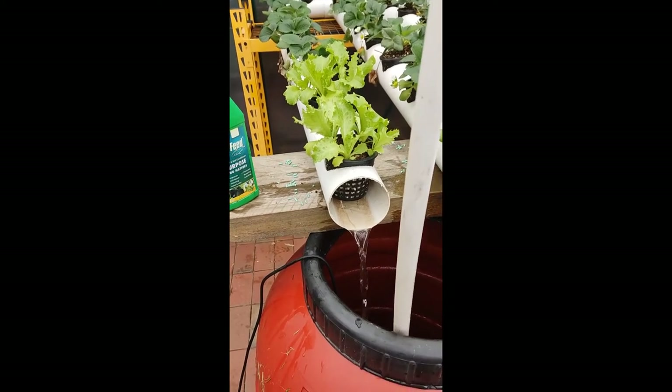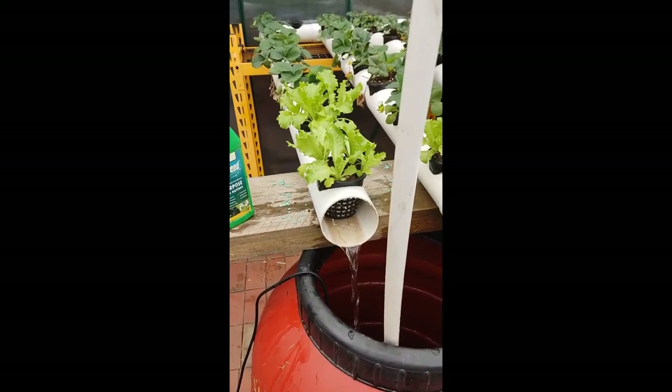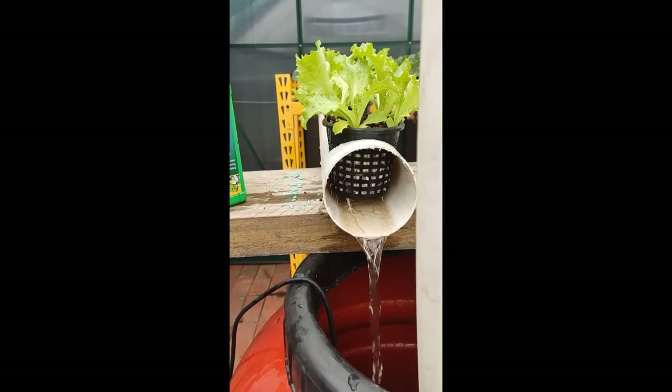You can see here what happens to the hydroponic system when I don't put the elbow and the flow constrictor on at the very end — the water just flows out at the back and it doesn't flood the chamber to water everything.